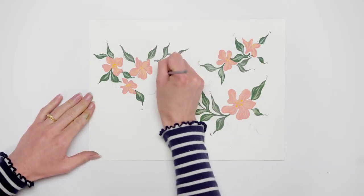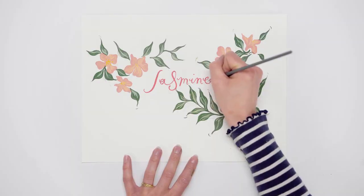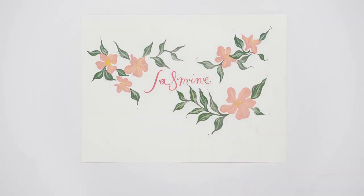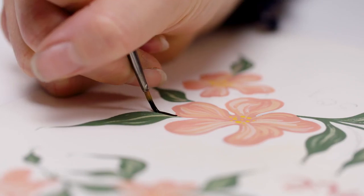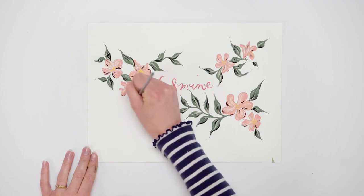For the typography, I've outlined the word jasmine in graphite pencil in preparation for adding the colour. When the gouache is touch dry, around 5 to 10 minutes, I'll add loose brush strokes with ivory black gouache.